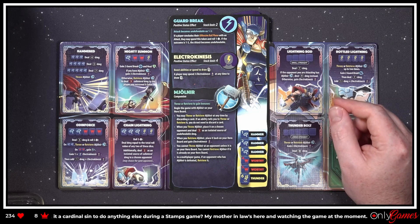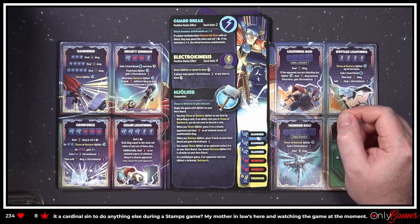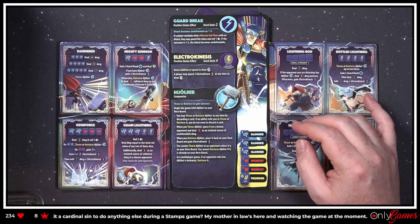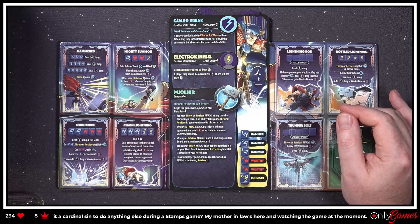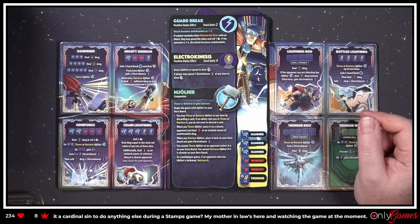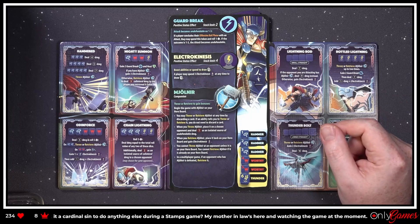Mjolnir — a companion. I haven't really played much with companions. 'When you throw or retrieve Mjolnir at any time by discarding a card — if an ability tells you to throw or retrieve it, you do not need to discard a card. When you throw Mjolnir, place it on a chosen opponent and deal one damage as an isolated source of undefendable damage. When you retrieve Mjolnir, place it back on your hero board and gain Electro Kinesis.' In a multiplayer game, if an opponent who has Mjolnir is defeated, retrieve it.